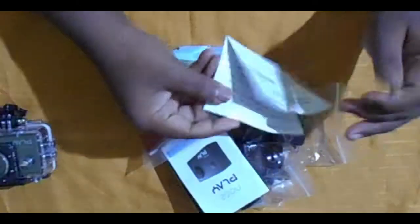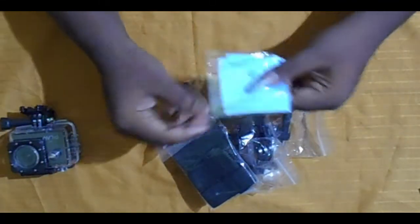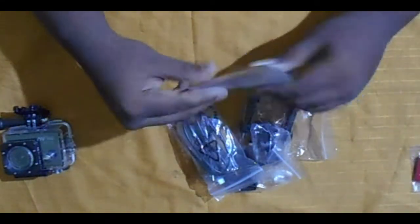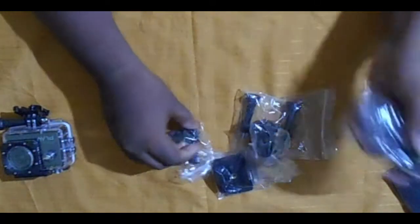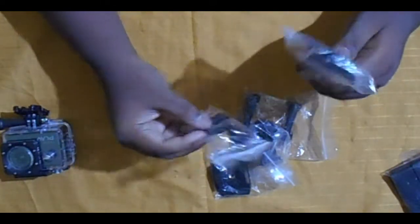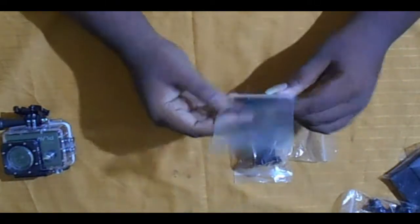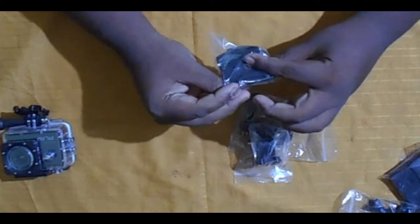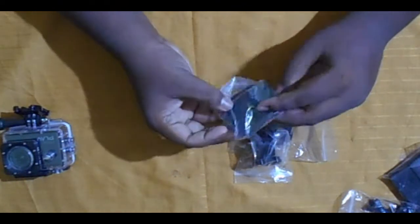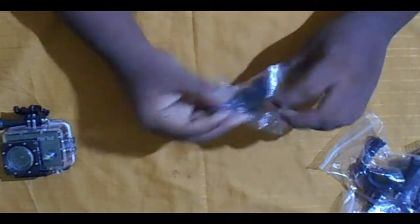In the box we have the GoNoise warranty information, user manual, cleaning cloth, tripod mount, 3M stickers, another tripod mount, some straps, a data cable for charging or video transfer, a micro cable, a sub mount, a flat mount. Note: the GoPro-style mount is missing from my box. There is also a bite mount and a J mount.